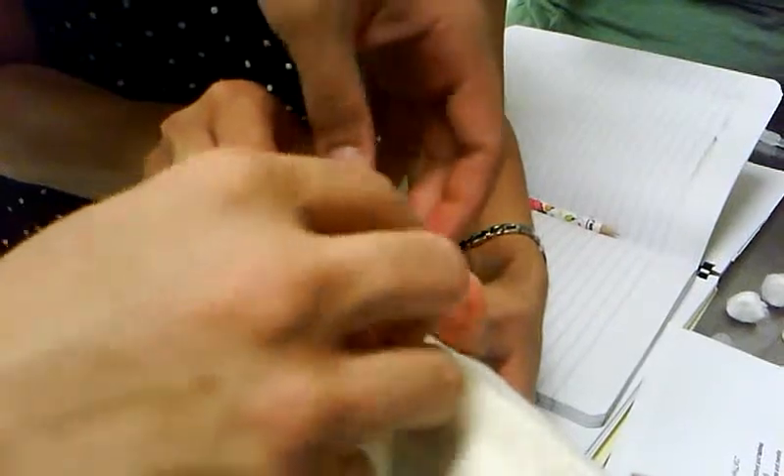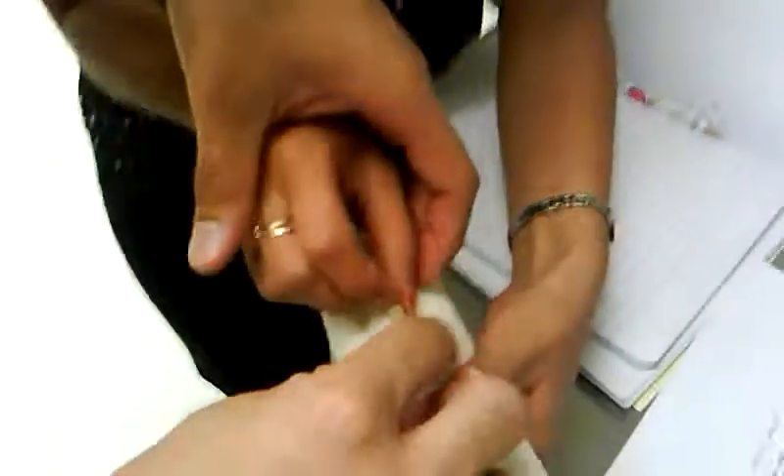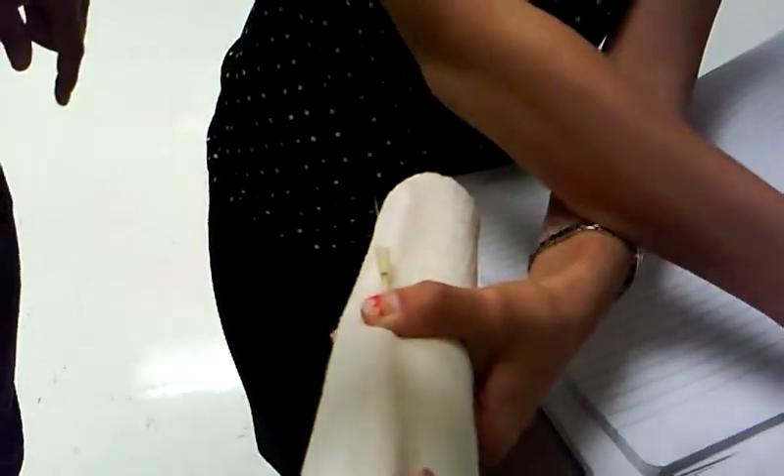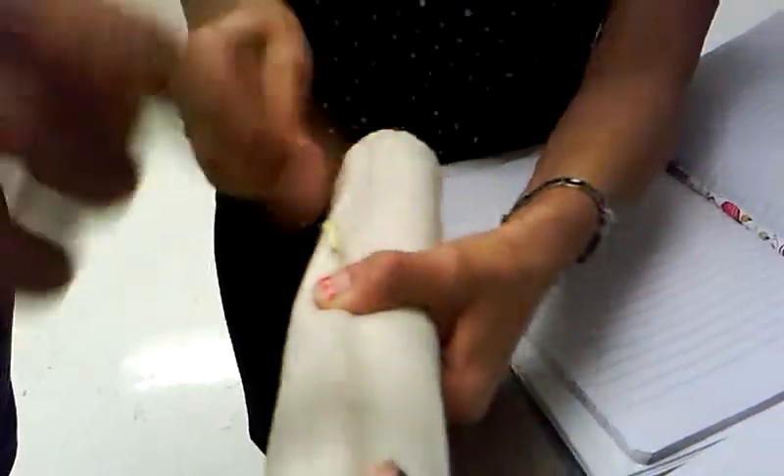Once you're in and you see blood, you're going to hold it in place. And then you're going to push that in, pull the stylet out, put your thumb down, take the end off of that quickly, and put it in there.